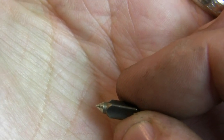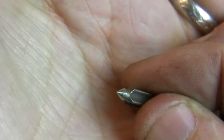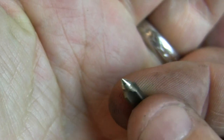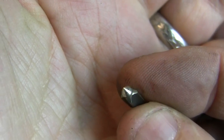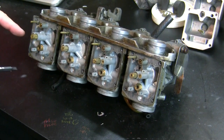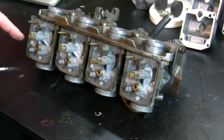On these needle valves, you're looking for the little polished area where it meets the seat - you just want to make sure it isn't indented there because then it's worn. Ultimately what really matters is you fill it up with fuel and if they don't seal it'll leak out of the drain tubes because the bowls will overfill. I am not ordering new ones because they all look pretty much like this.